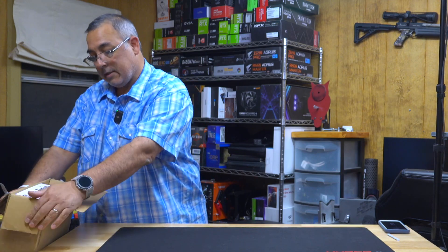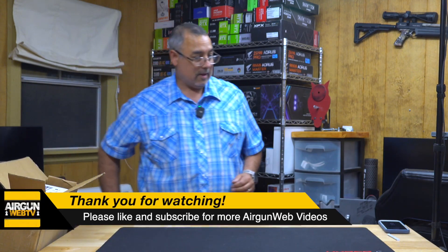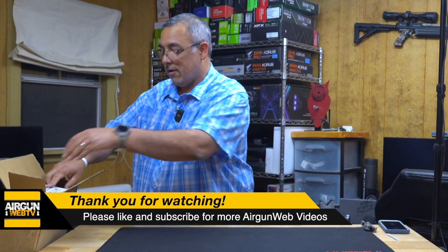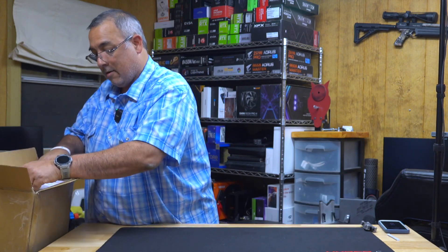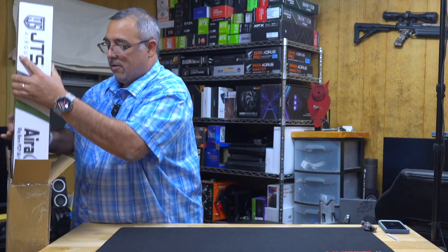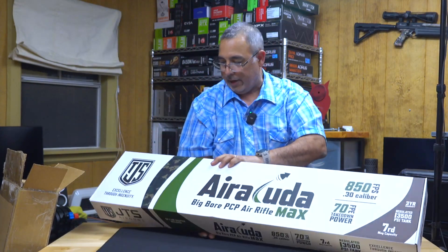It's a Max — it's a Max 30. Let's see here... okay. It's pretty colors. There we go.